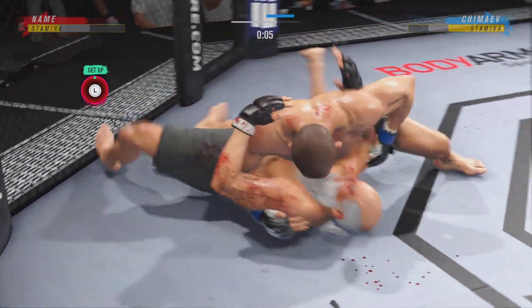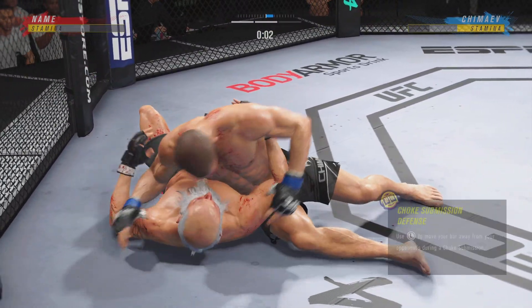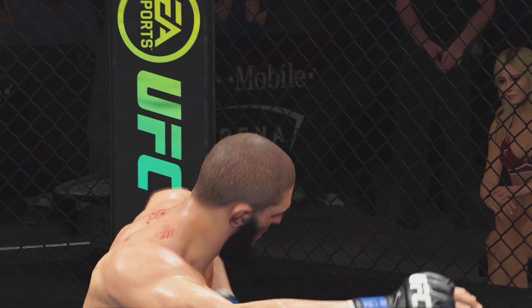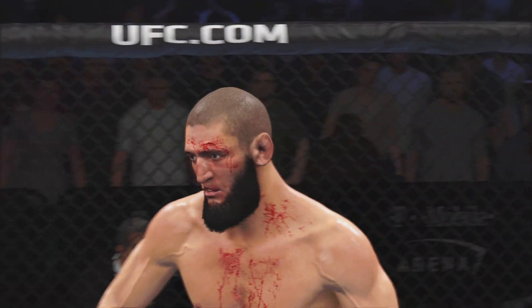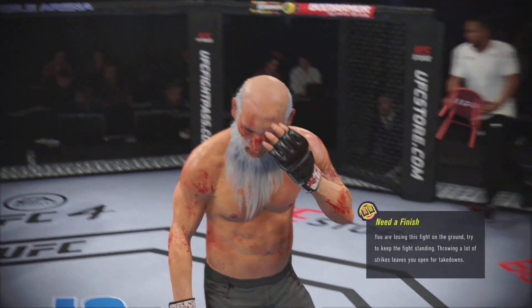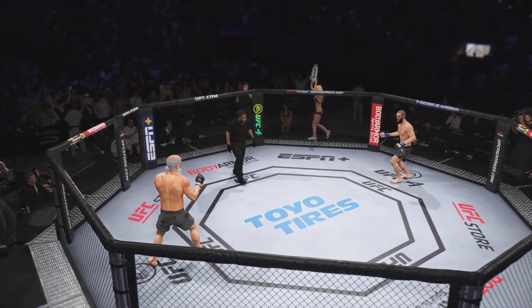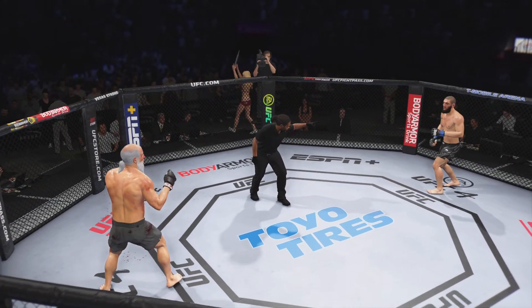Nice job staying busy off of his back — nice offense from the bottom. He's gonna start trying to move to a submission here. It looks like he's trying to attack the arm triangle. All right, take a deep breath. We're doing fine. You ready to fight? Third round underway.